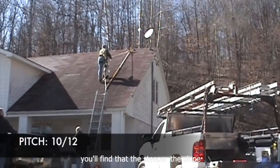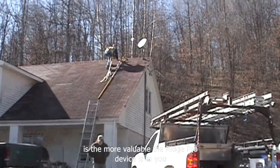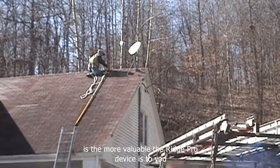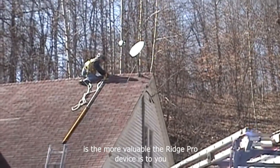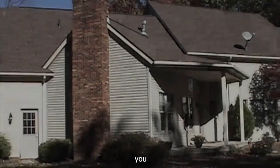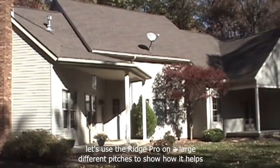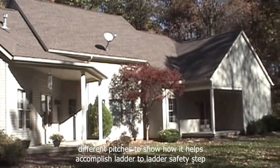You'll find that the steeper the slope is, the more valuable the RidgePro device is to you. Let's use the RidgePro on a large house with a lot of different pitches to show how it helps accomplish ladder-to-ladder safety.